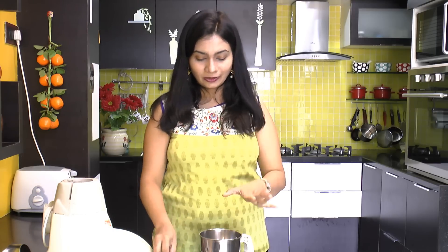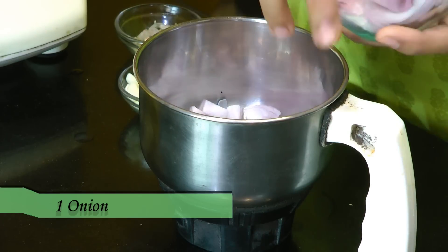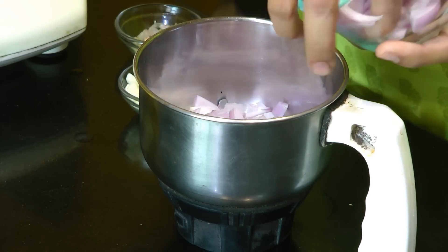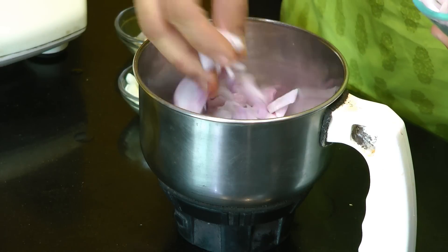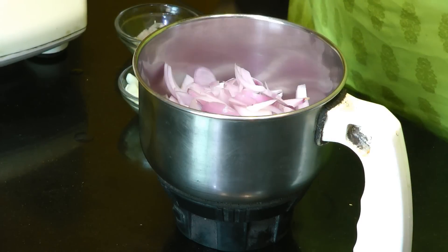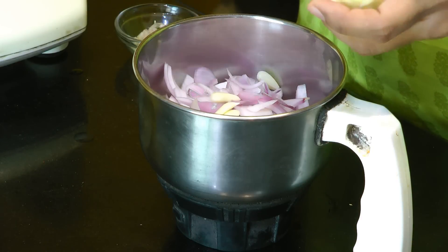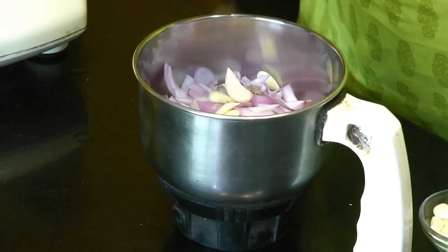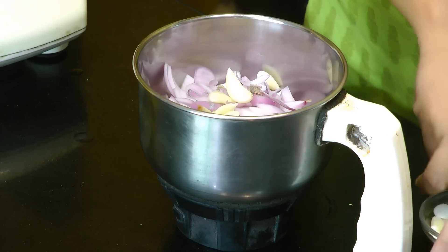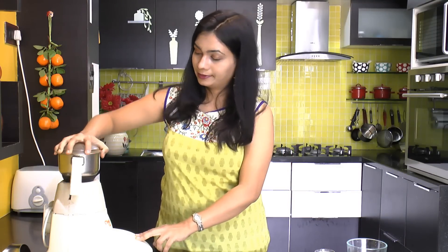While our rajma is getting cooked, we'll prepare some masala. In a blender jar I am adding one large onion that's been roughly chopped. Now goes in three to four cloves of garlic and some ginger. Cover this up and we'll grind this into a smooth puree. Don't add water while blending this onion.